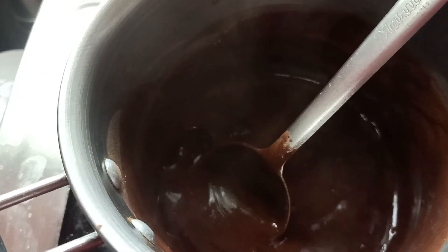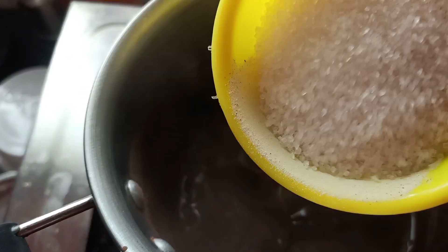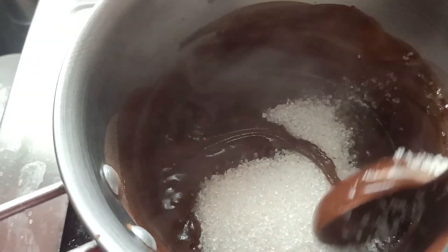Here we can add the milk. You can make the milk.